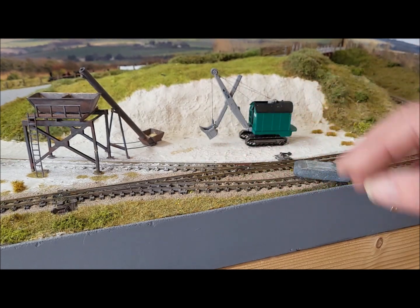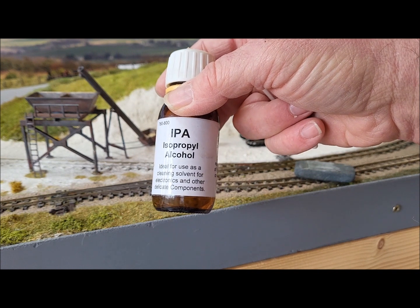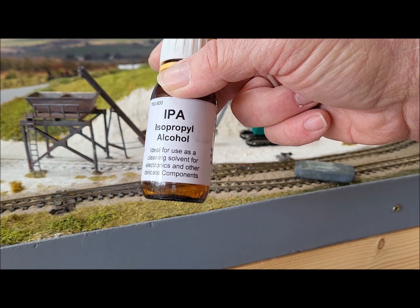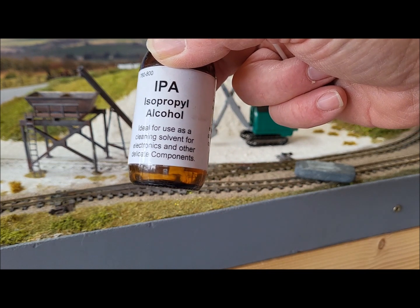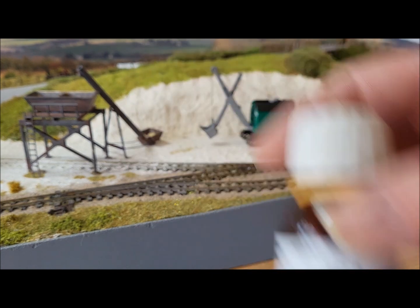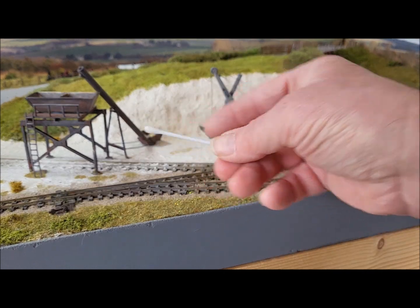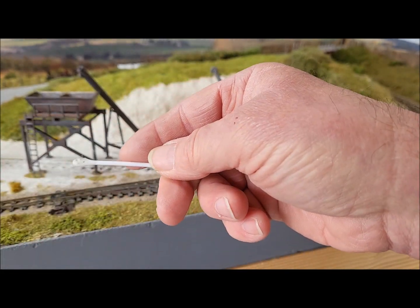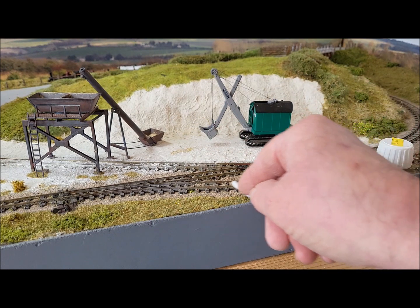So what surprised me was when I had cleaned some track and then, just as an experiment, I decided to use some IPA — which used to be called rubbing alcohol. I think that's what it's called if you buy it from a chemist. You can also get this from model railway suppliers and electronic suppliers. It's used as, as the bottle says, an ideal solvent for electronics and other delicate components. I just get a cotton bud, dip it in the bottle, clean that little bit — and you can see there's still some dirt coming off there.